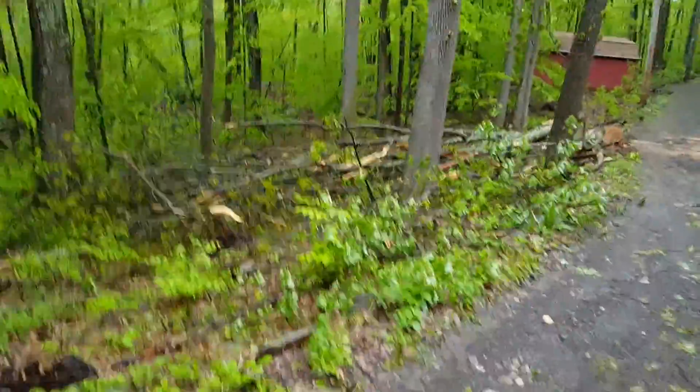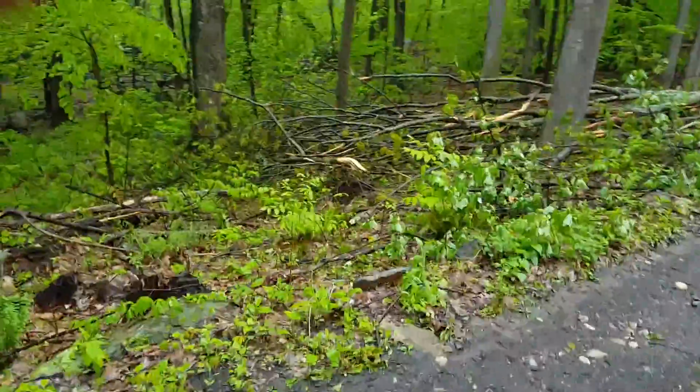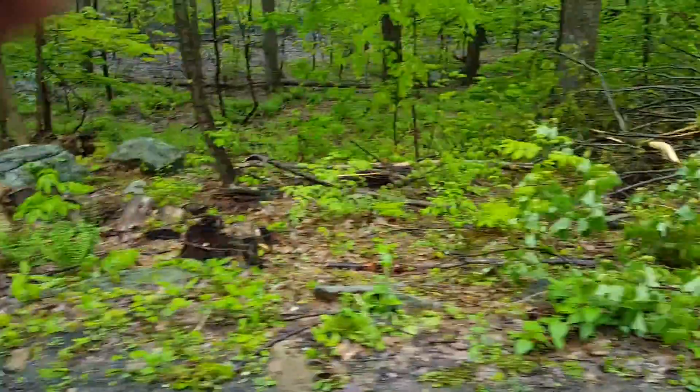There he goes — he's down in the woods there. Looks like he's going for... looks like he's got a chipmunk.